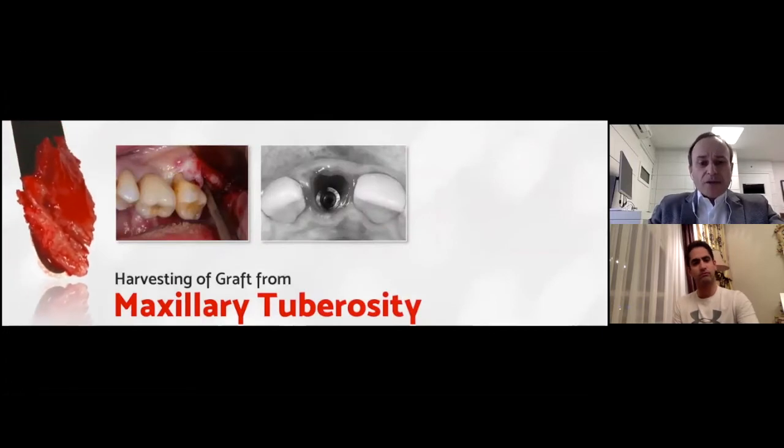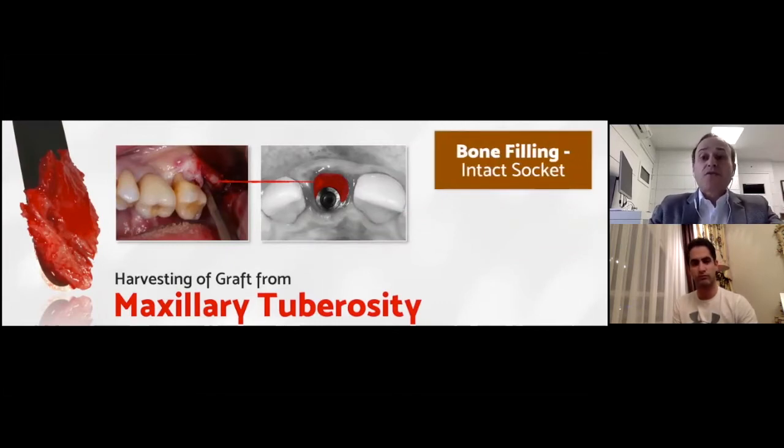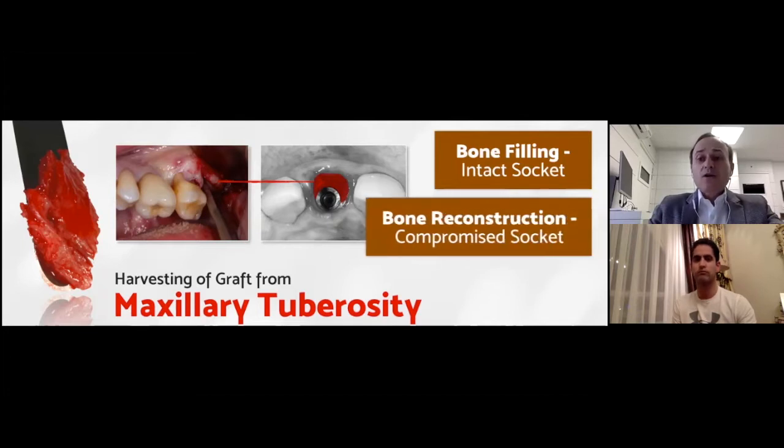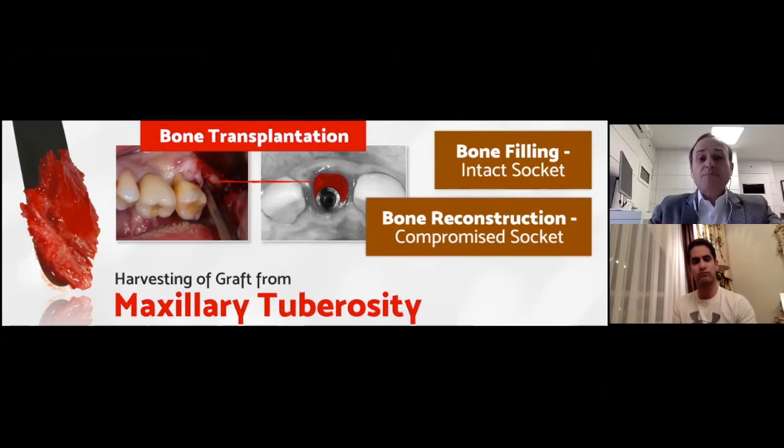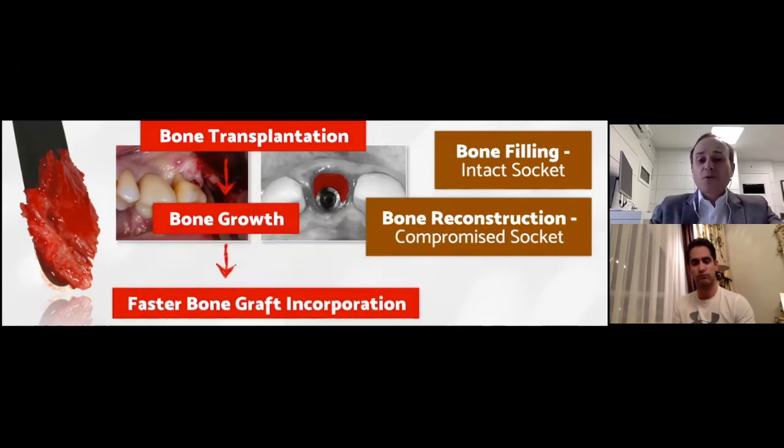Here you can see the CBCT scan after 10 years — make a comparison of how everything started. I want to call your attention not only to the thickness and height of the bone reconstructed, but also to the amount of bone that was remodeled over the implant platform. This is quite common when we apply this technique and follow this protocol. Let's talk about the donor graft area for the execution of the IDR technique — we are simply moving bone from the tuberosity to the receptor site. We use this piece of bone as a bone transplantation: a lot of viable cells, growth factors ready to be transplanted. We expect faster bone graft incorporation — in three months we can finish the case.